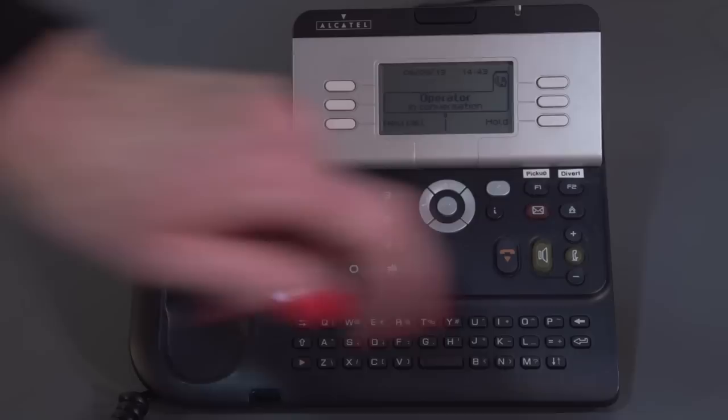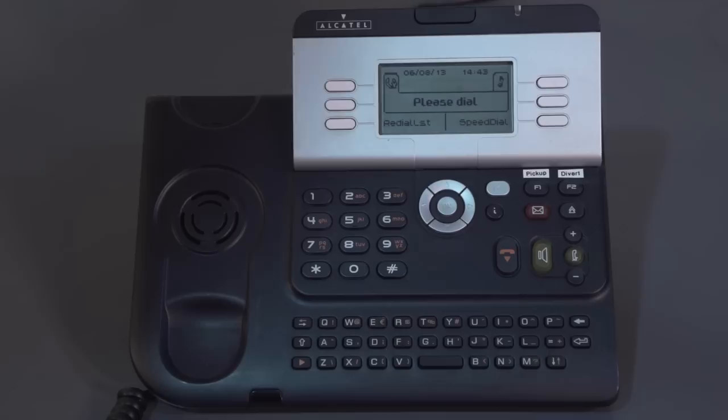If you need to put a call on hold, you can press the hold button. Put the handset in the cradle, or you can leave the handset to the side if you wish. To get the call back, lift the handset and press back into the music symbol — you're speaking back to the caller.